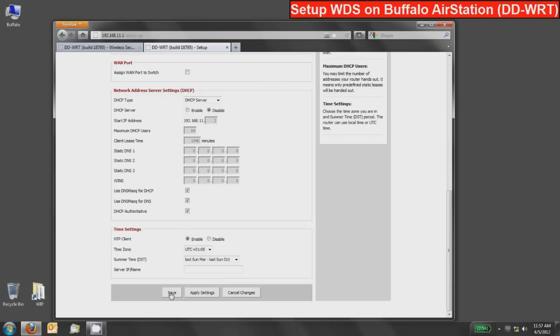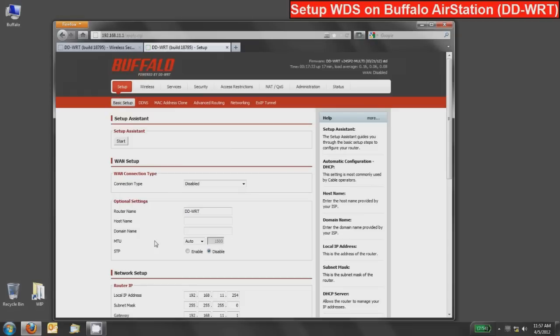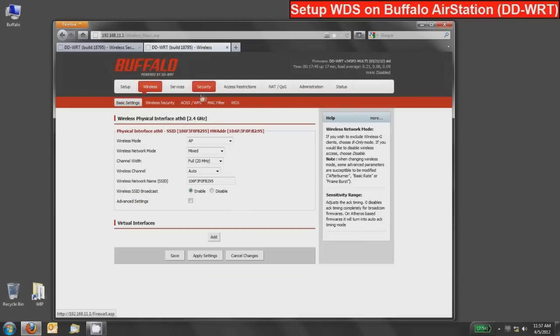Do not press apply, because if you do you'll lose connectivity to this device and it will be very difficult to recover. Just save the settings so we can apply them all later — specifically when the WDS bridge is fully set up. Now we'll go into the wireless area and set up this WDS station to connect to the WDS AP network.